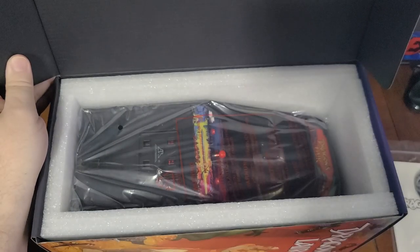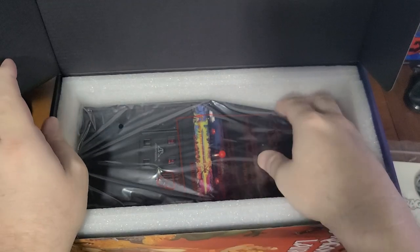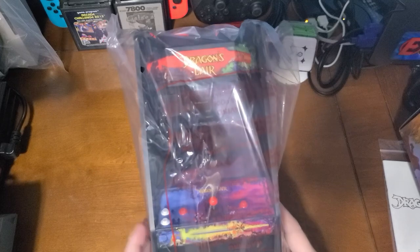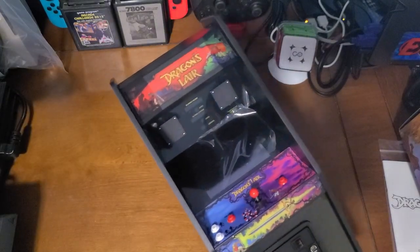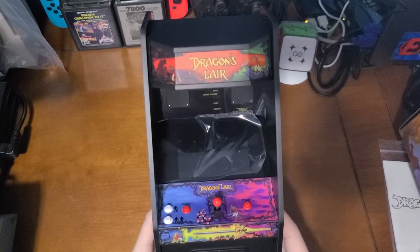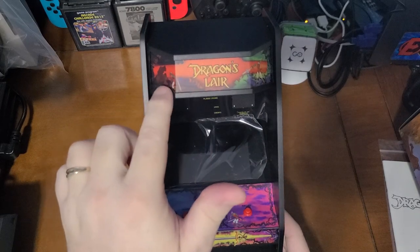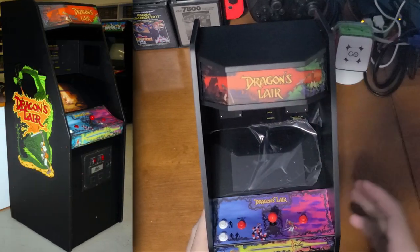There's a little foam core — we don't care about that. And there it is! New Wave Toys Replitronics. You're making me happy. Look at that — the marquee is beautiful.